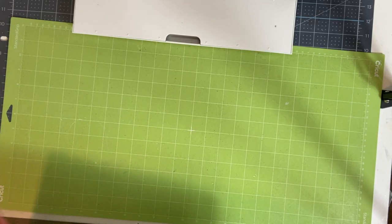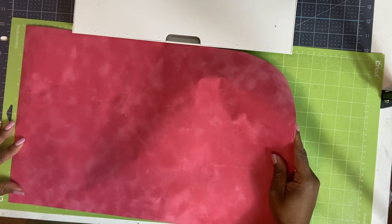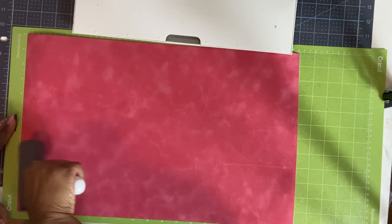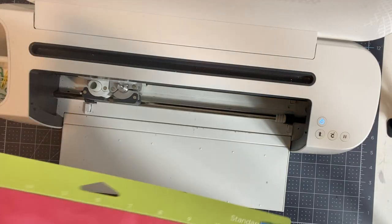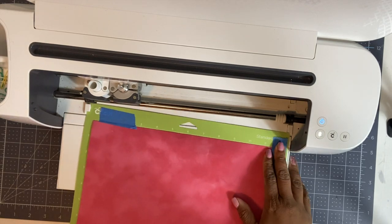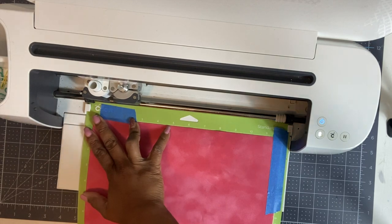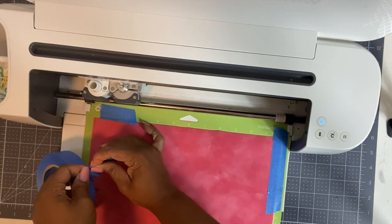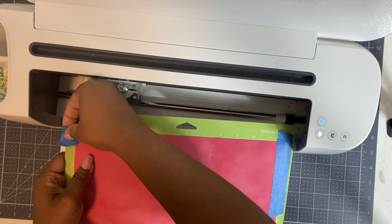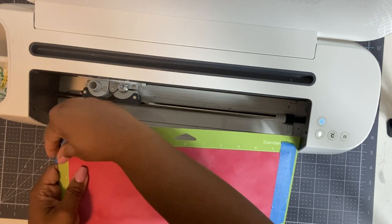Now we need to place our flock onto the mat. I'm going to use the brayer to get it down really good. I put a little painter's tape to make sure it stays down — this is going to be a lot of cuts so I want to make sure it's nice and secure. I'm being very careful to put the tape at the very edge so it doesn't interfere with the cuts.